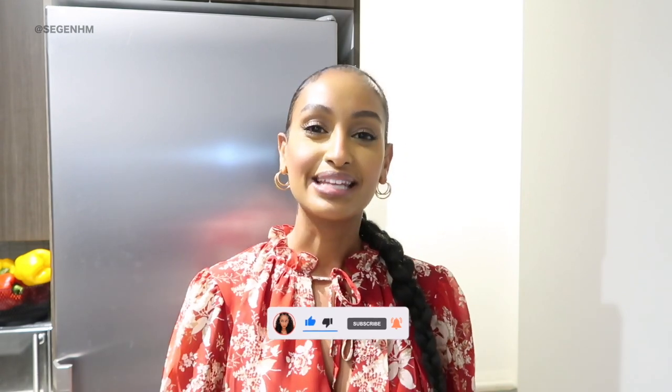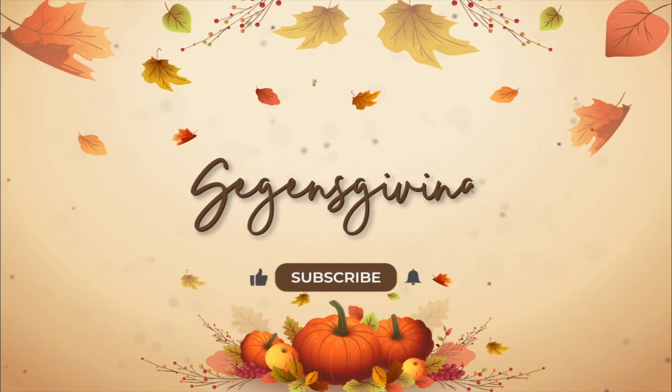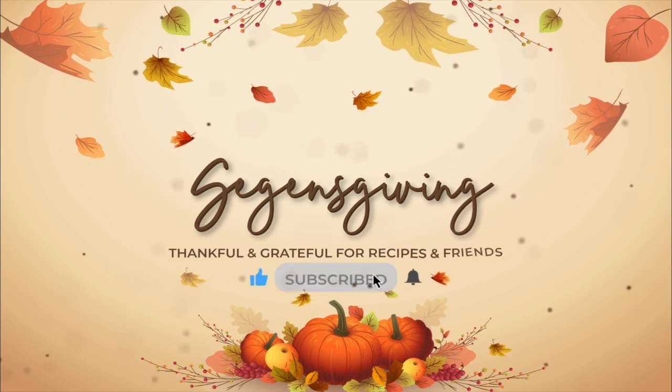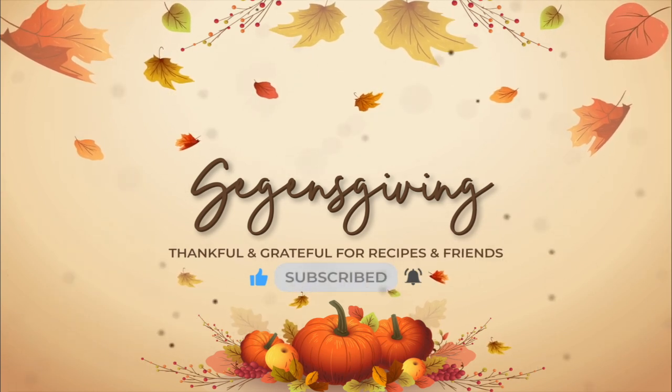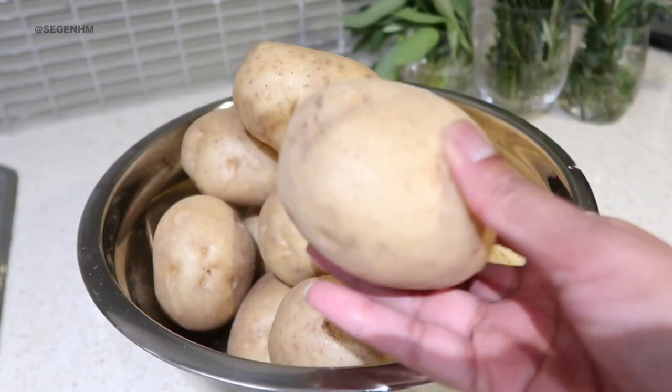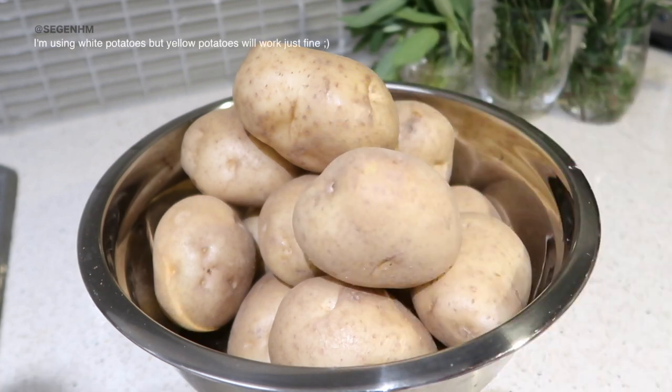All right, so without further ado, let's get started on making some mashed potatoes. First things first, we're obviously going to need some potatoes. So grab yourself your headphones, a good podcast, or some music to play in the background because we've got a lot of peeling to do.